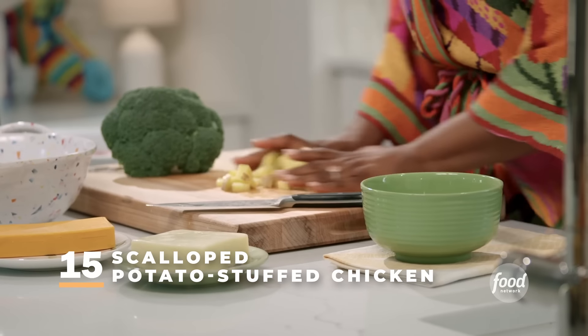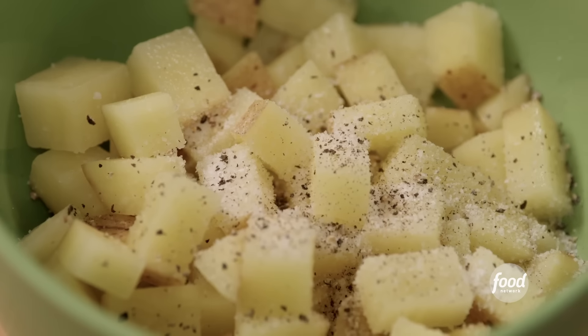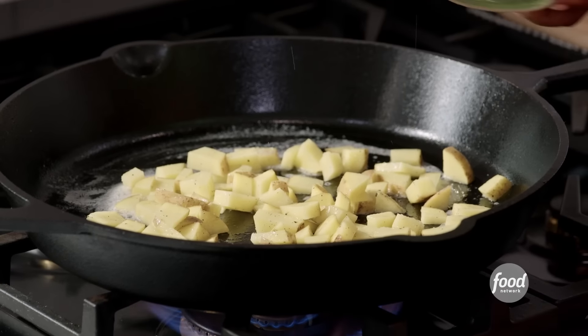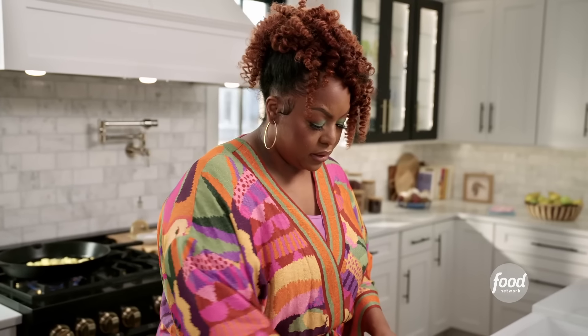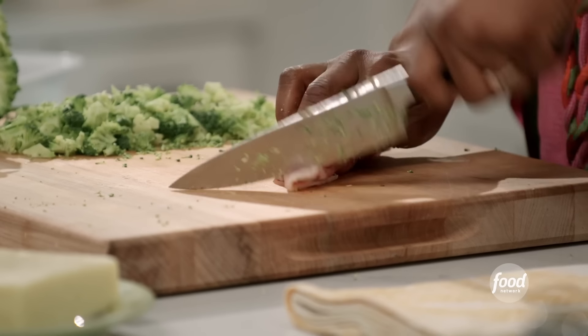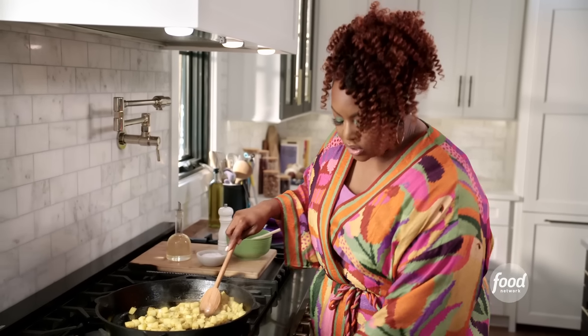I have diced one Yukon Gold potato. I'm going to get my skillet hot and season my potatoes with a little salt and pepper. I'm using Yukon Gold because I love the buttery texture. Some oil to my pan and a little butter as well. Cook it off for just a little bit — not too much, I don't want it to get mushy. While that's cooking, I'm going to prepare the rest of the stuffing. I also have a crown of broccoli that I want to chop pretty fine. I'm also using country ham — it's going to add a little more saltiness and flavor to this dish.